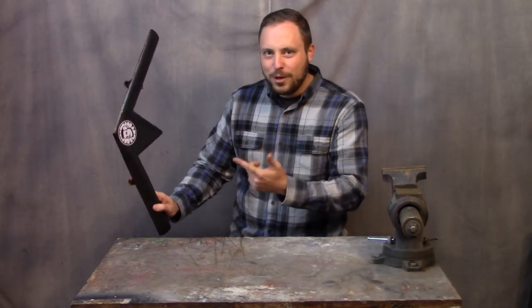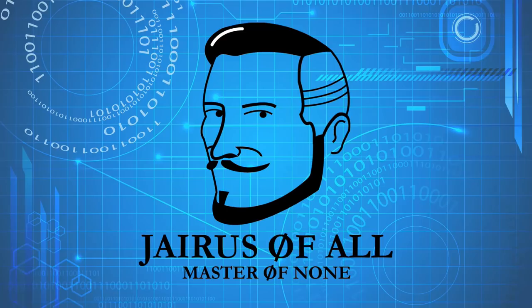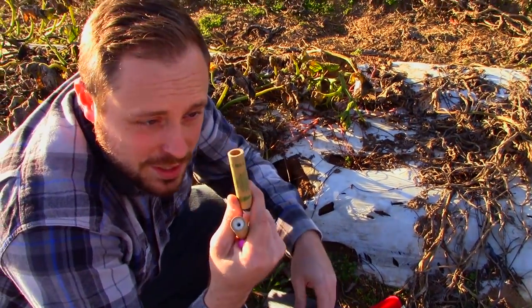Carbon fiber rocket-powered boomerang. It's finished and it's ready to throw. Time to test this thing. Can't forget to put the switch in before we start loading up the motors. First set of motors: B6-2.